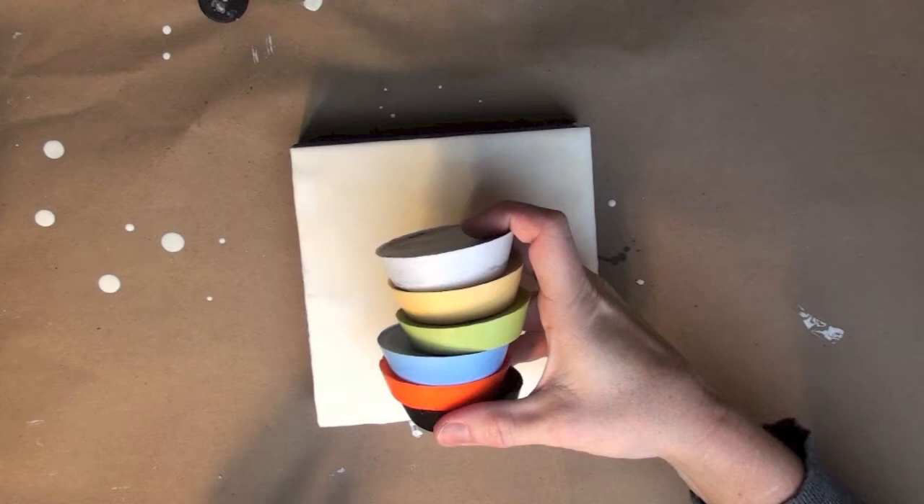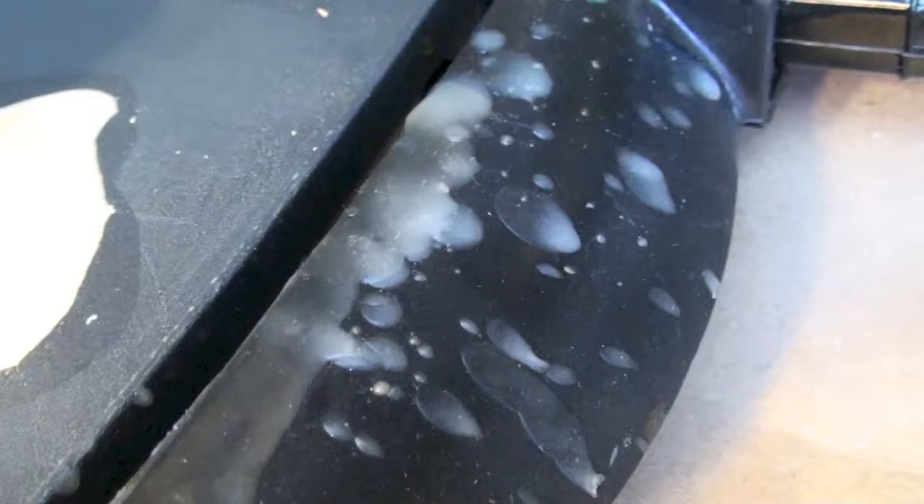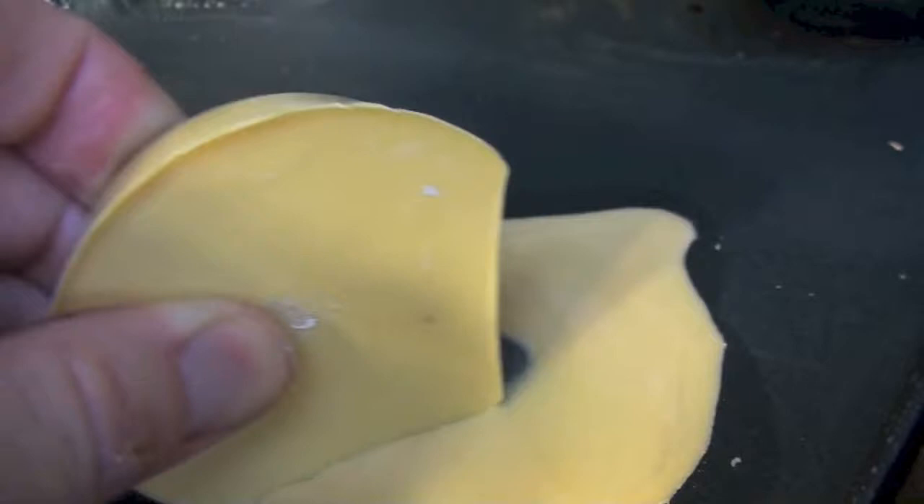This is some encaustic paints that I've made right here in the studio. You can learn how to make your own encaustic colors in your own studio in the new online workshop. These little color cakes can be melted right on your heated surface.